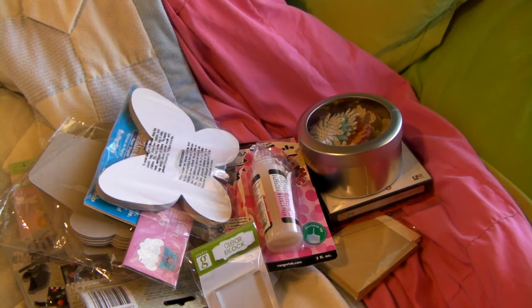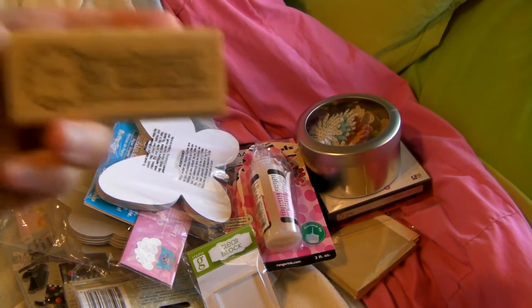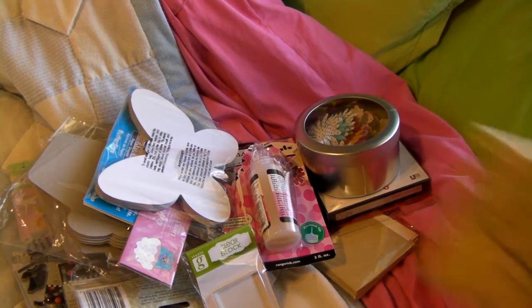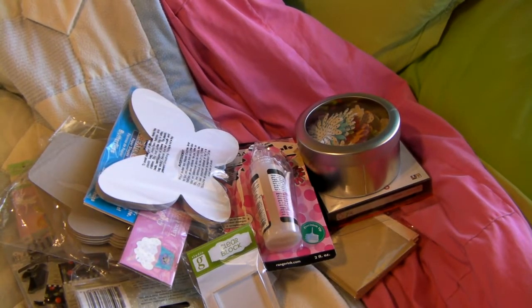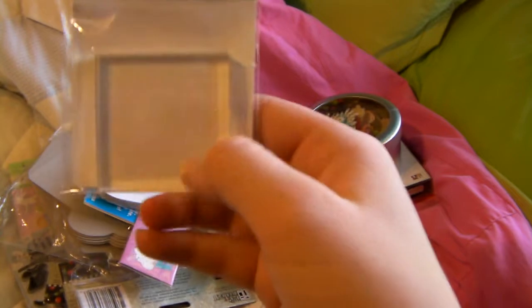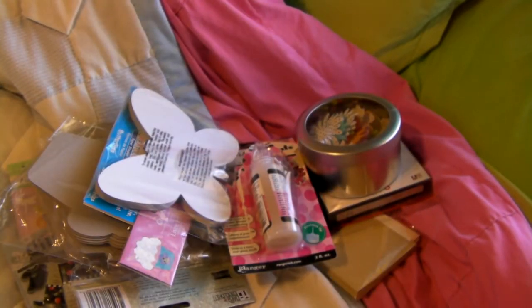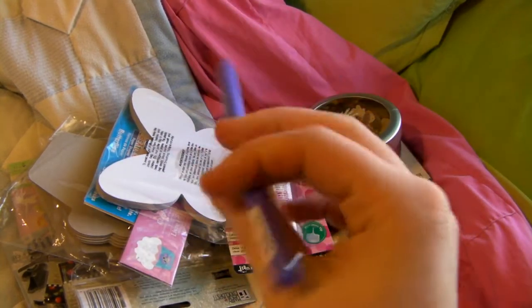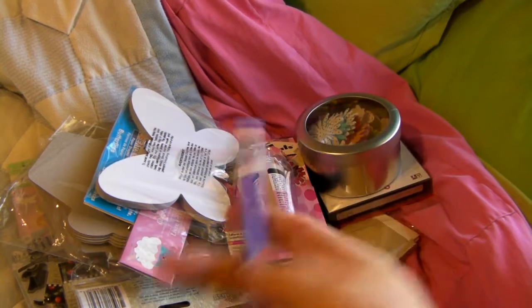And then I got some stamps — some wooden handle stamps, like this one. These are from the dollar bin and they were really, really cute so I had to get those. This is also in the dollar bin: it's a Studio G clear acrylic block for your stamps. It's only a dollar so I had to try it. And then I got this little purple color pen and I wanted to try it so that's why I got that.